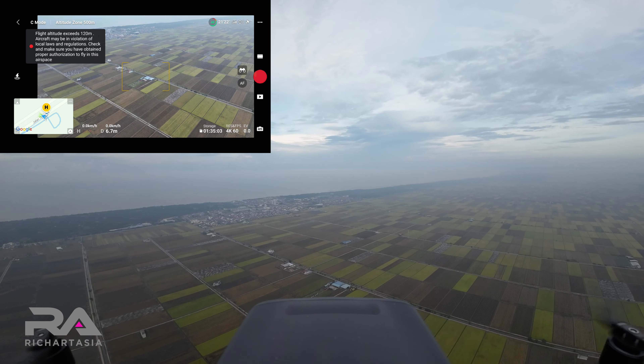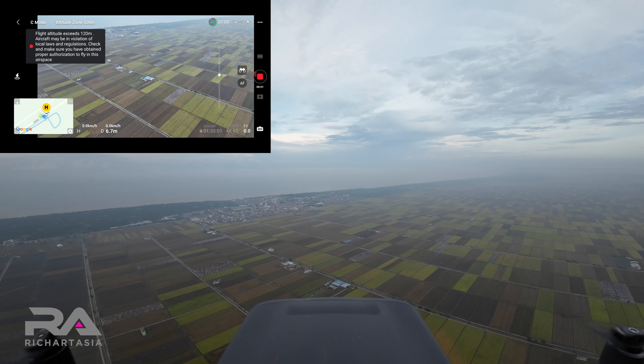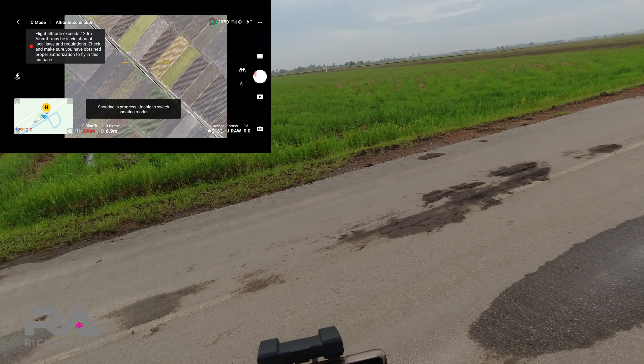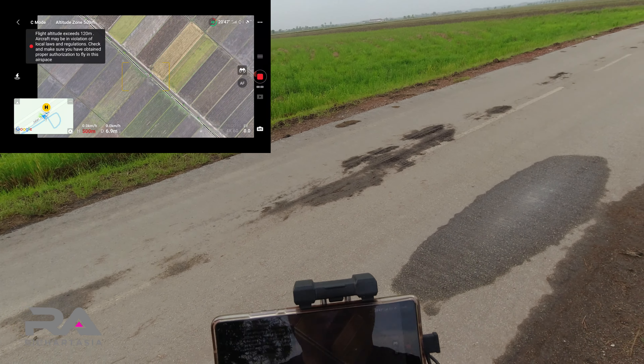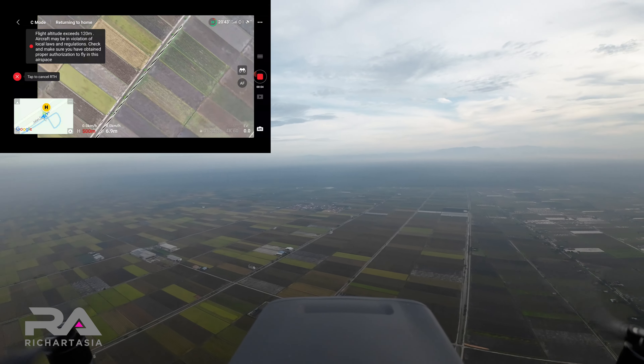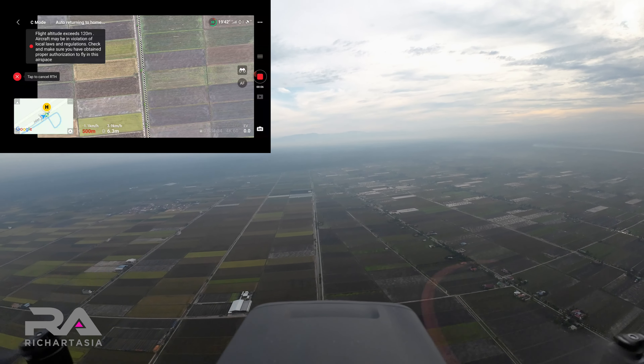Let's bring it down. Now let's initiate the return to home so that it comes back. It's good — landing down.